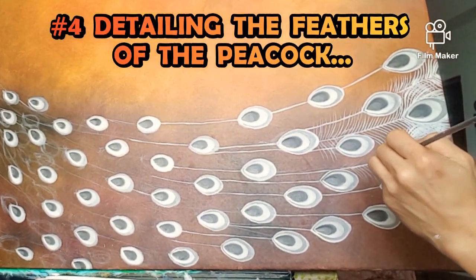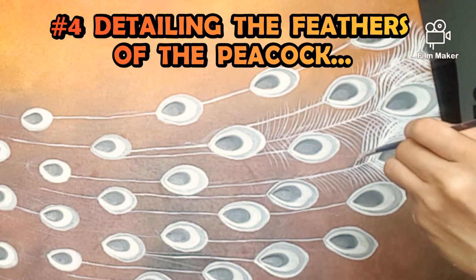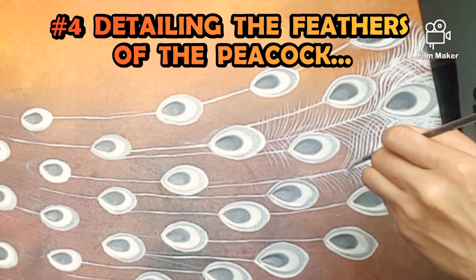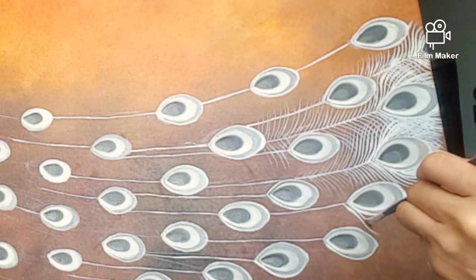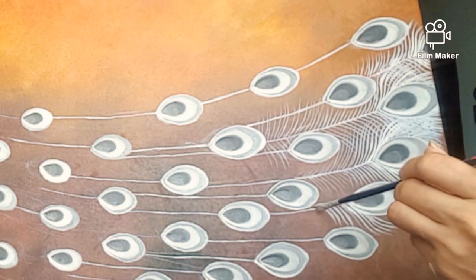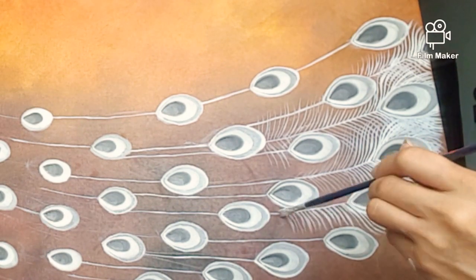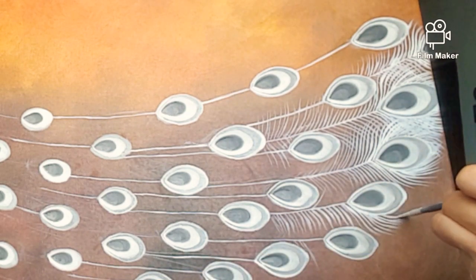Fourth is detailing the feather of the peacock. As you can see, I'm using a flat medium brush here, and I add a little linseed oil because it easily gets dry. Though oil paint has more pigment, when painting in summer it is best to soften the paint by adding linseed oil.